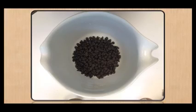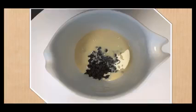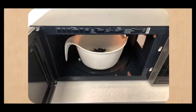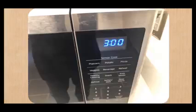Open the bag of chocolate morsels and empty it into the bowl. Open the can of condensed milk and use a spoon to scoop the milk into the bowl. Place the bowl in the microwave for three minutes.